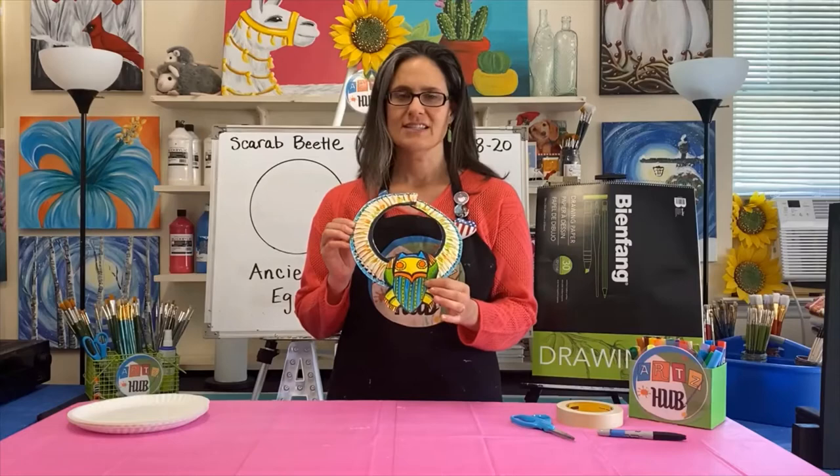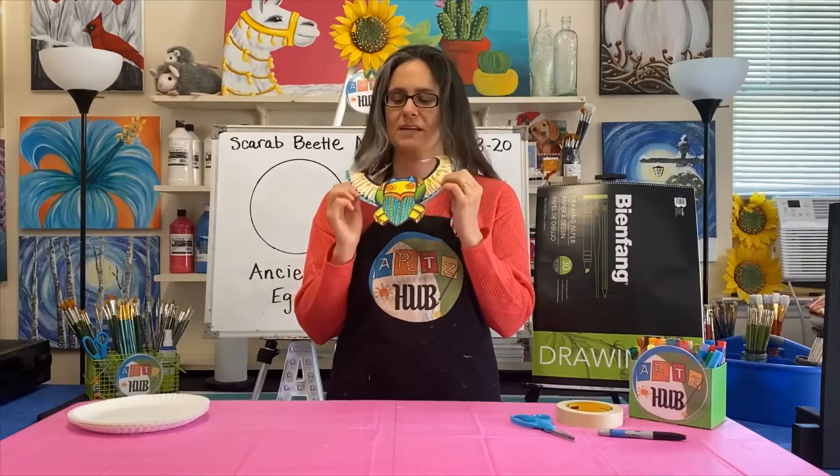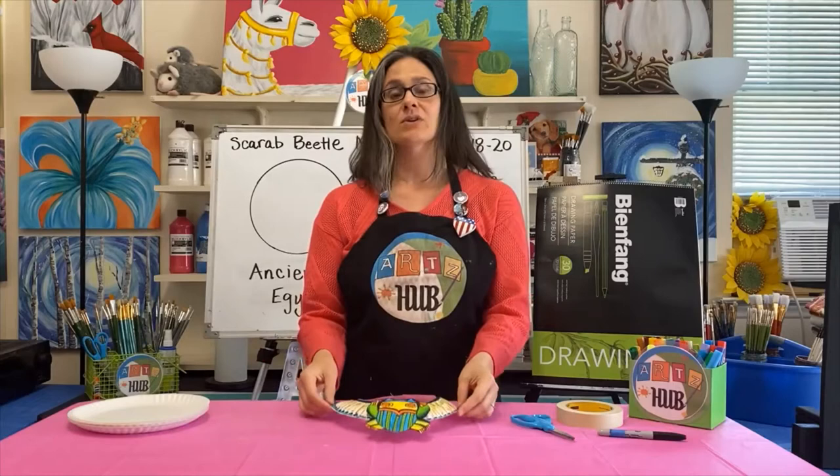It has a scarab beetle on it and this is something that is really cool to make but it's also fun to wear. So you can make something like this, wear it around the house, and pretend you're living in ancient Egypt. We're going to do this together slowly one step at a time, and in just a few minutes I'll tell you what all the steps are and what supplies you need.